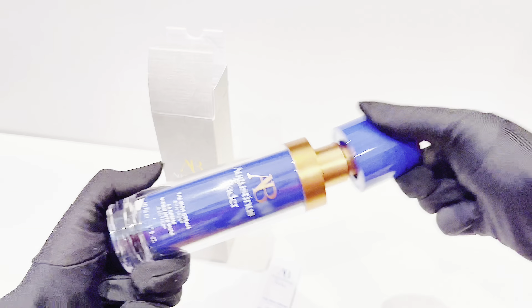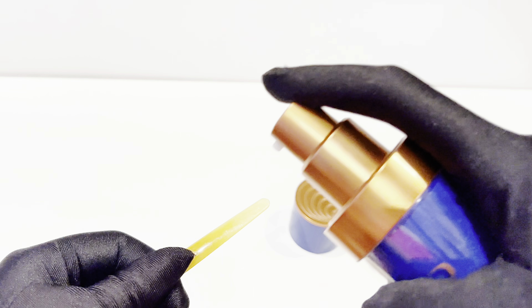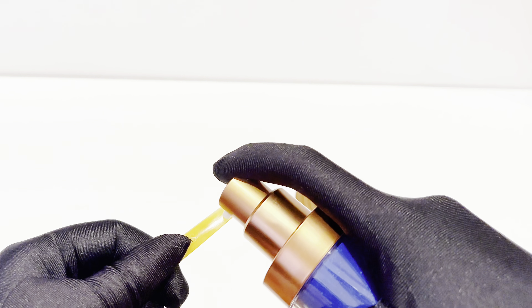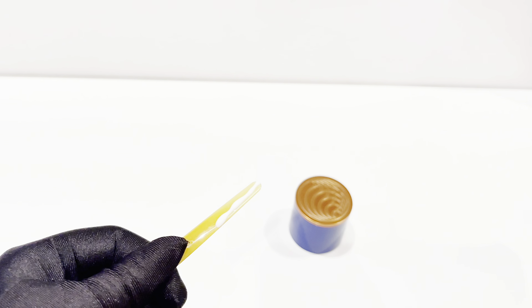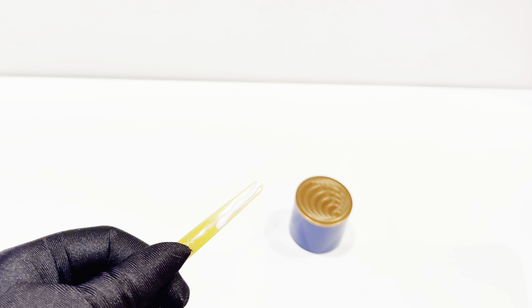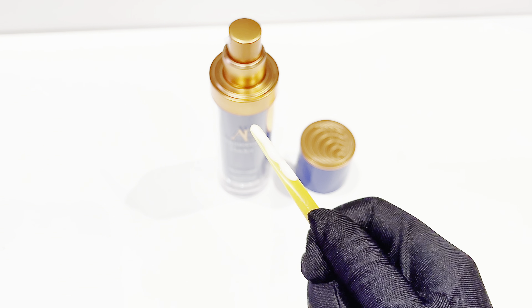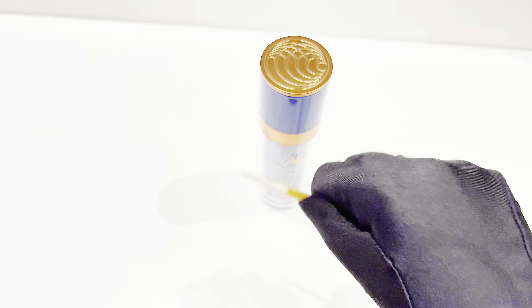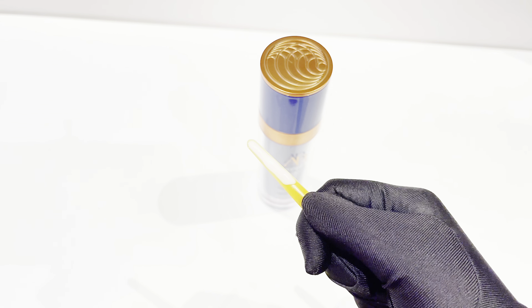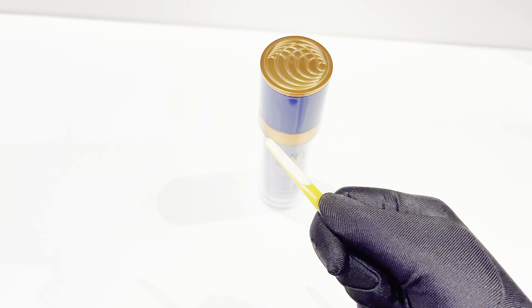The packaging ensures you get every last bit of the cream out, and the magnetic enclosure prevents any ingredient degradation. Let me show you the texture — I'm going to take just a little bit on a spatula because it's way too expensive to waste. It's full of antioxidant and anti-aging ingredients that keep your face looking plump while creating a thick, amazing barrier to keep you hydrated throughout the day. You can clearly see that despite repeatedly bashing the spatula, the cream doesn't even move or fall off.